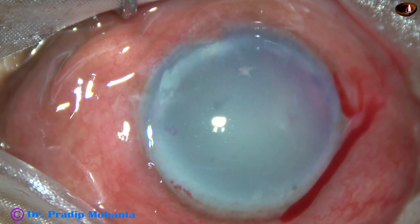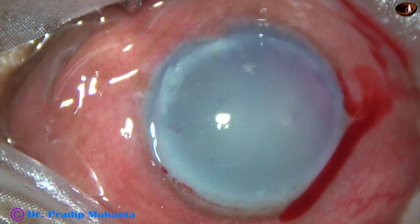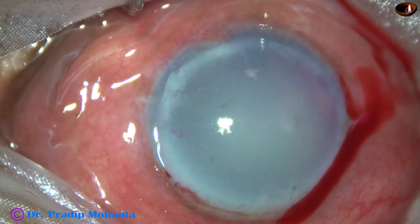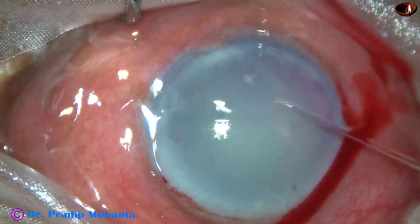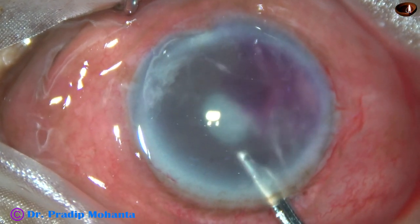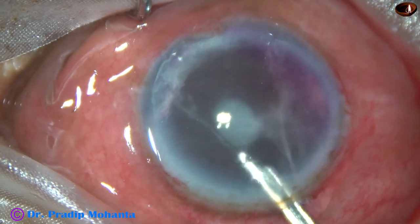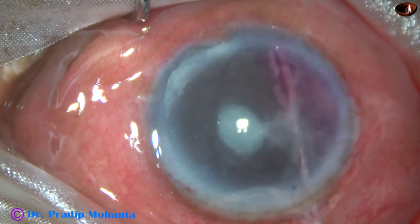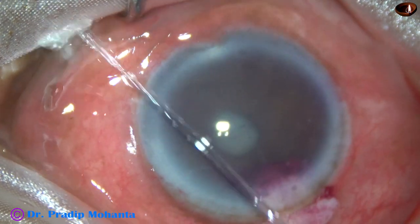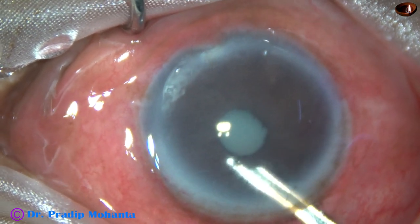I ask for a Simcoe cannula to do a lavage of the anterior chamber and see what happens. This is the 23G Simcoe cannula. We can see the iris details now. We can see some fibrinous bands — this is probably because of inflammation. You can see a bit of blood, hyphema, in the anterior chamber. And everything comes off. You can see some bleeding points here and there.